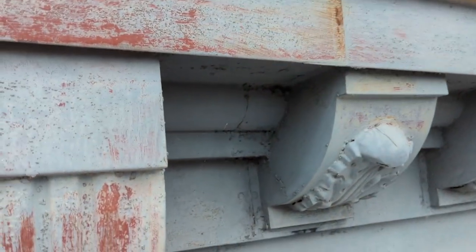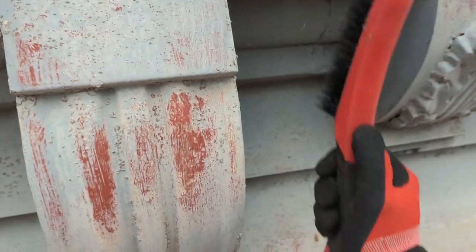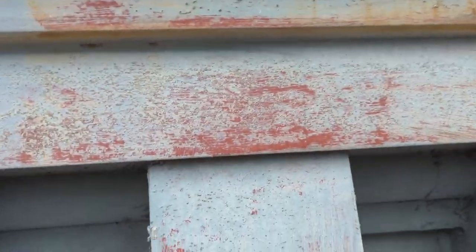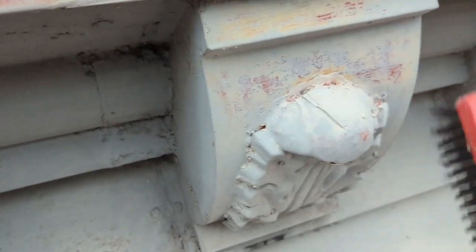What we're starting with is just a wire brush to knock off all of the loose, still pieces of metal and old paint chips.